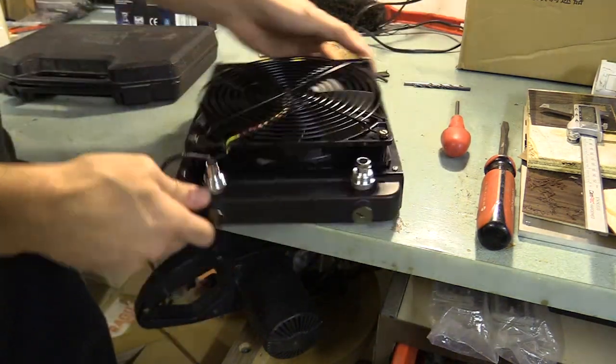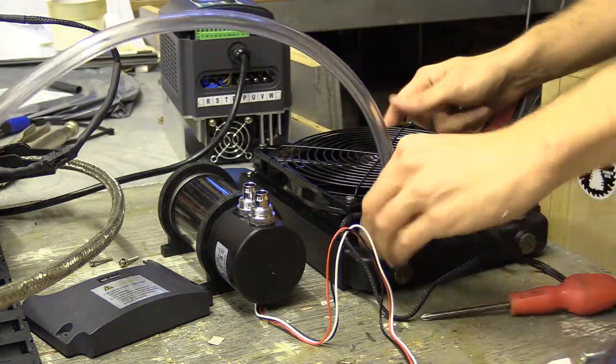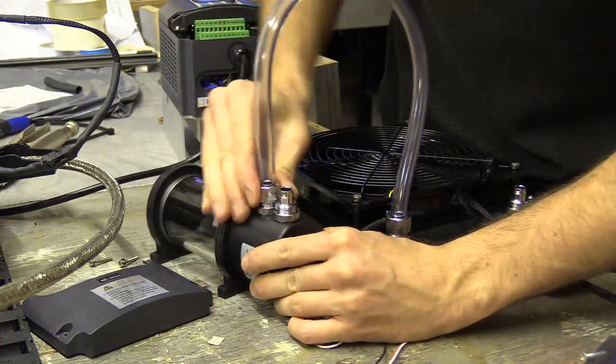The pump and fan will be powered by a 12 volt PSU, which I will eventually install into a new controller. Liquid will go from the spindle to the radiator, cooled and then to the pump.